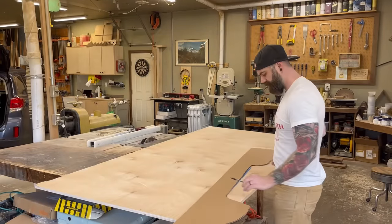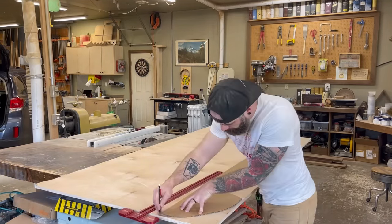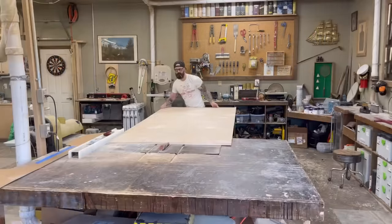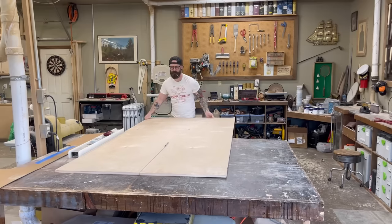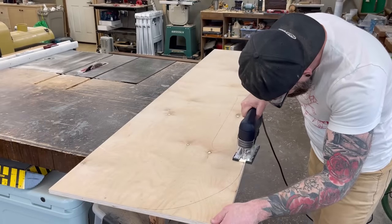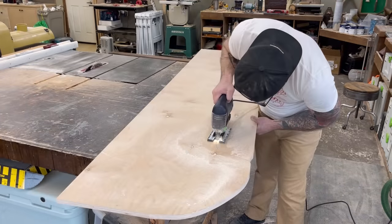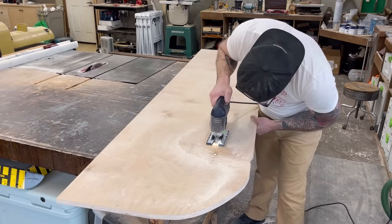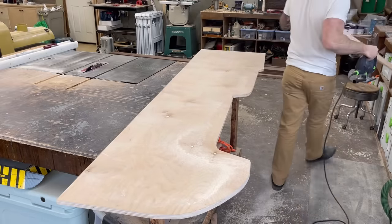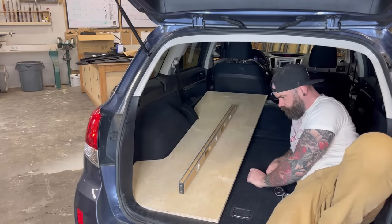With our template done and measurements secured, I took the template over to a piece of three-quarter inch birch plywood and traced the shape onto the edge. Then I ran the plywood through the table saw to get the right width, and cut out my template shape with the jigsaw. After finishing my cuts, I took the piece back to the car and inserted it — and it fit perfect.